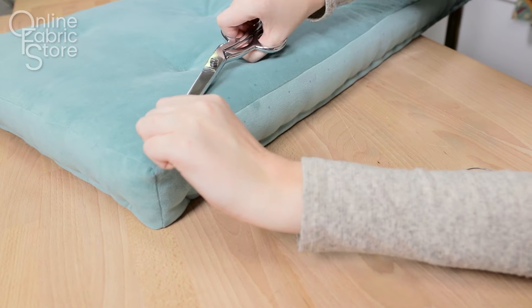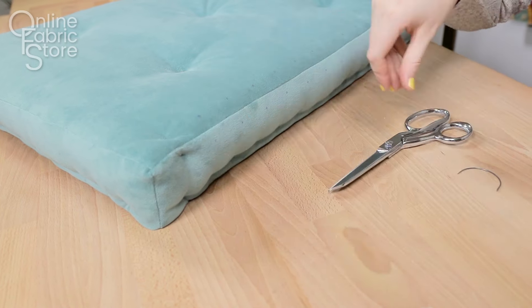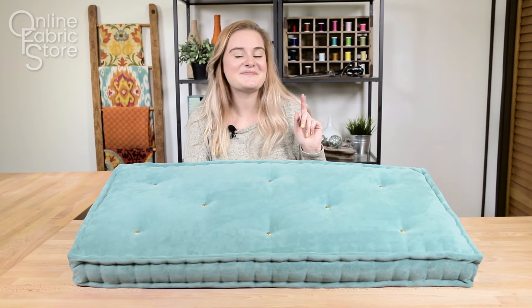Repeat this around all the edges of your cushion, and now your mattress is complete. Thanks for watching this OFS project. Like and subscribe to our channel for more crafting videos, tips and tricks. See you next time.